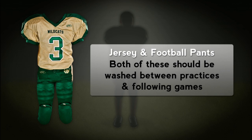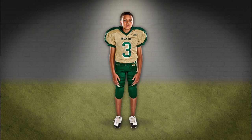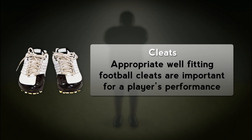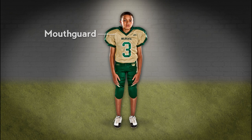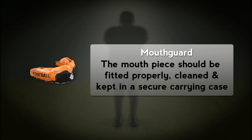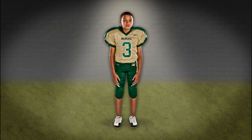Jersey and football pants both should be washed after each practice and following games. Appropriate well-fitting football cleats are important. Mouthpieces should be fitted properly, cleaned and kept in a secure carrying case.